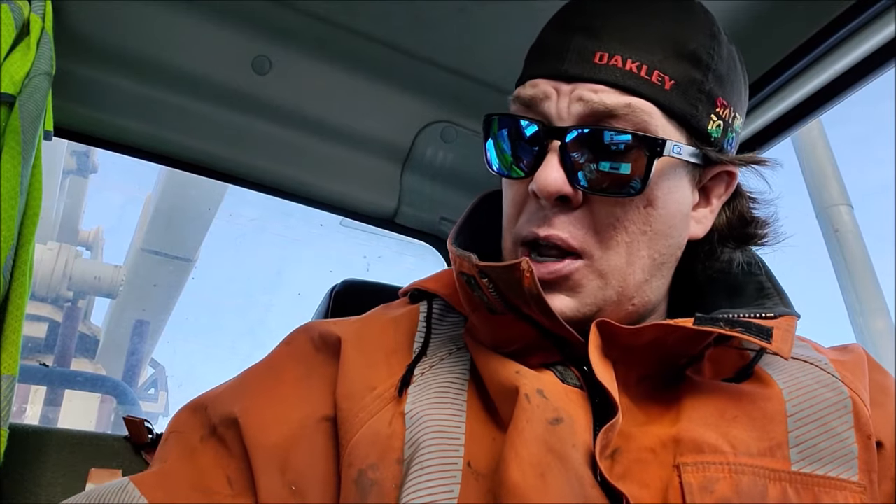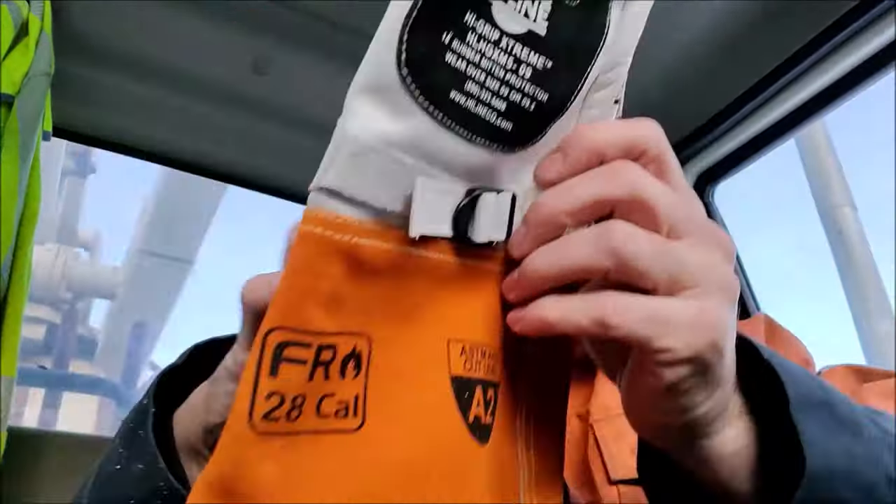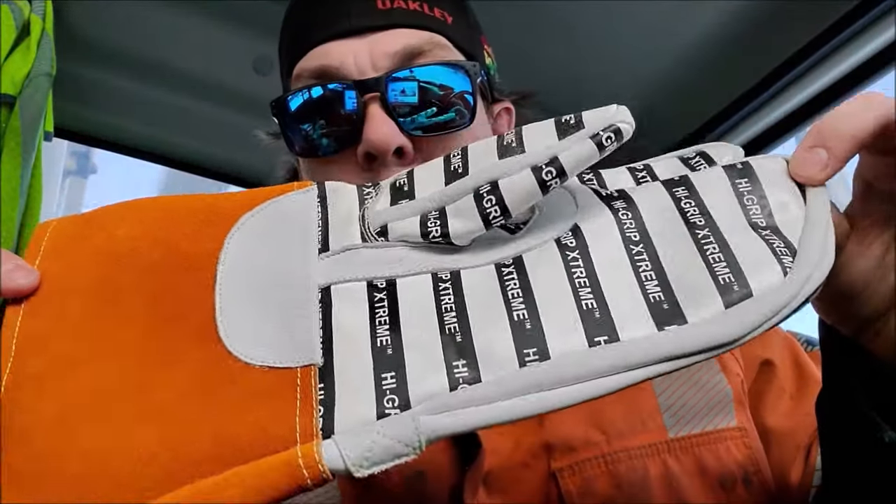What's up guys? You are watching Bob's Decline. I've been a lineman on the east coast of Canada for almost 17 years now. Today we're going to be looking at a new product that I've anxiously been awaiting — the High Grip Xtreme from Highline Utility Supply, now available in mitt style.